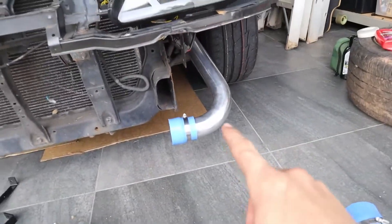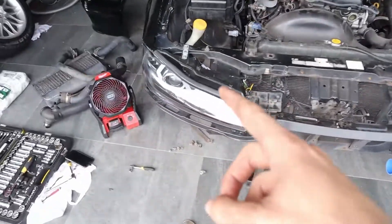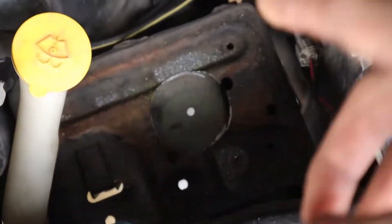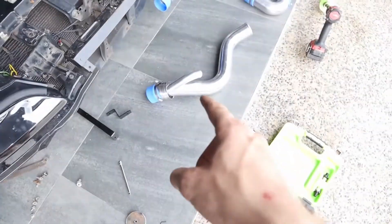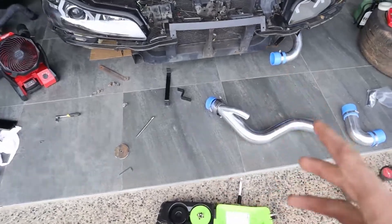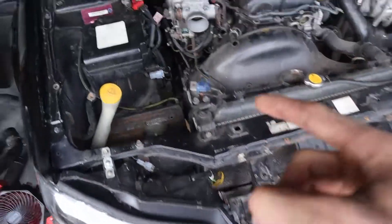This pipe goes here, coming out from there. I'm currently drilling this hole — I'm halfway through. I'm through the battery tray now, and then we'll put this pipe in, mount the intercooler, and then we're basically done.